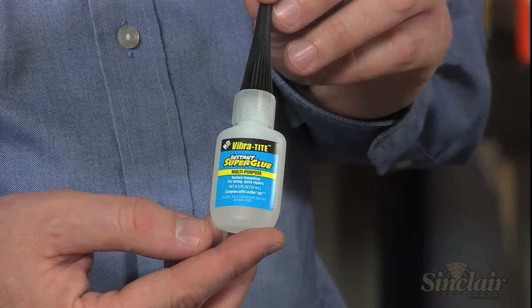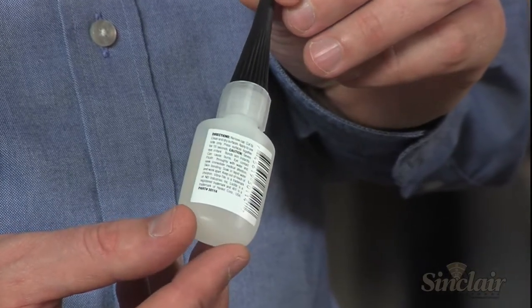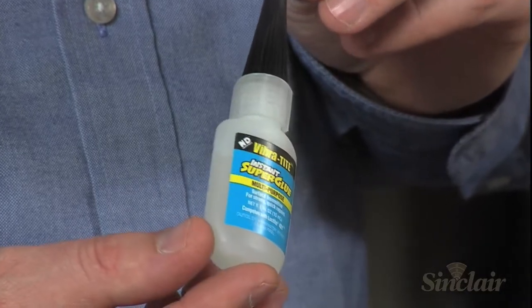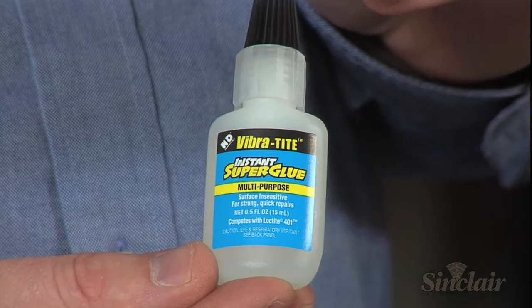Vibratite Instant Super Glue is a clear liquid adhesive perfect for quick repairs. Packaged in a resealable bottle, Instant Super Glue repairs chips on clear surfaces, strengthens cracked wood stocks, and bonds vinyl, rubber, plastic, and laminates.